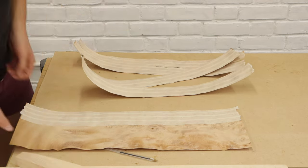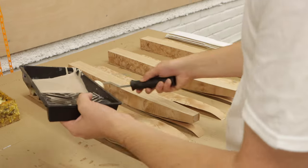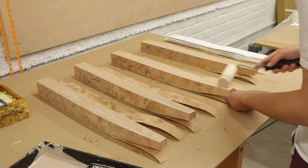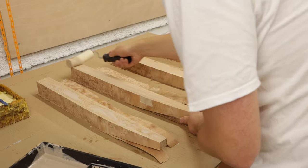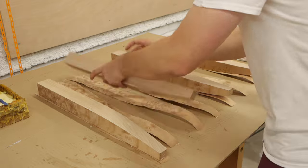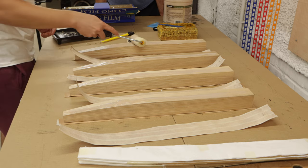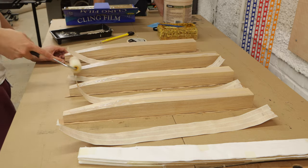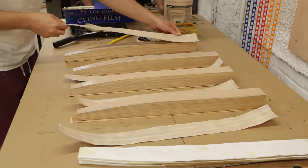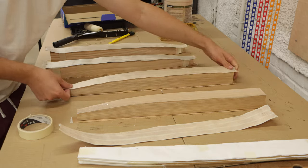I veneered two opposite sides of the leg at the same time in the vacuum bag. The external face of the leg, which was flat, I put down on a thick board of MDF in the vacuum bag. But because the internal face of the leg has that tapered curve, the board on top needed to flex to that shape, so I used a strip of five millimeter thick MDF on top. I used Titebond cold press glue for veneer — you want to add a really thin amount as the fir is quite soft and you don't want the glue seeping through the veneer.